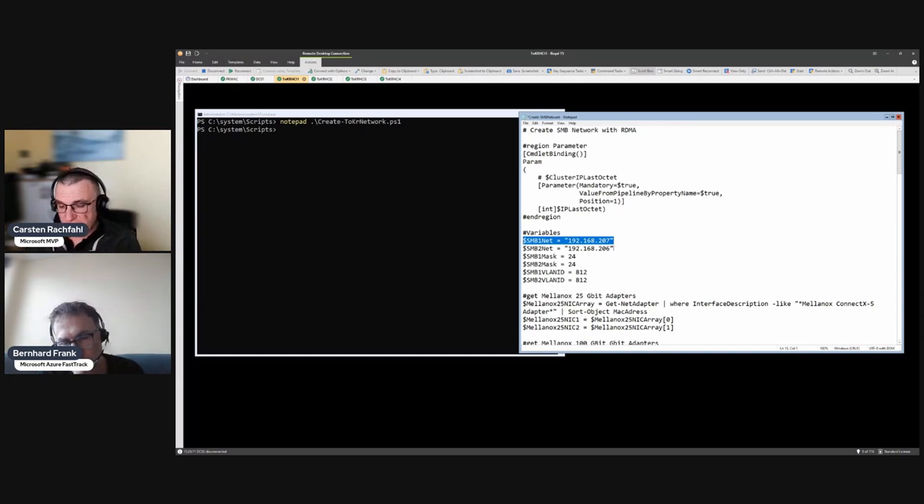I strongly advise using separate SMB networks - don't put the two adapters in the same SMB network. That was once a Microsoft best practice but Microsoft changed it; there are certain disadvantages. We can talk about that in a separate video covering SMB, RoCE, PFC and so on - otherwise we'd be talking for two hours.